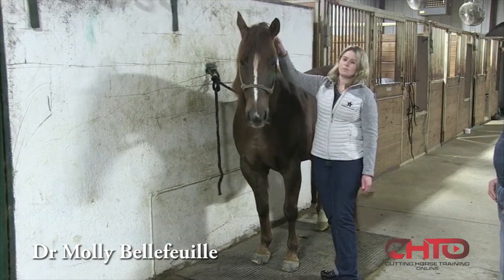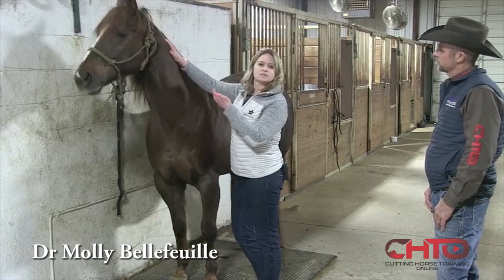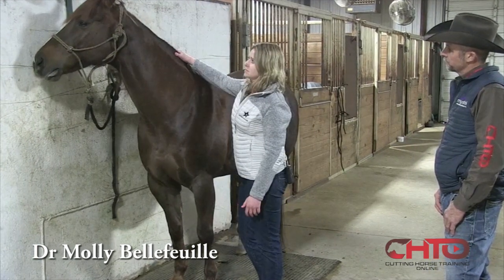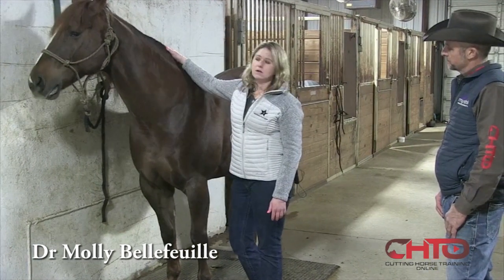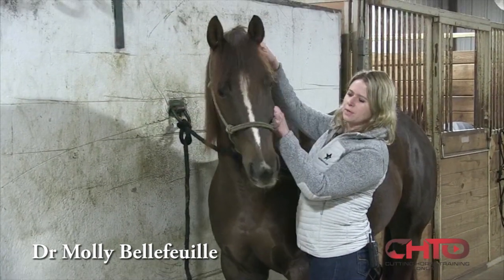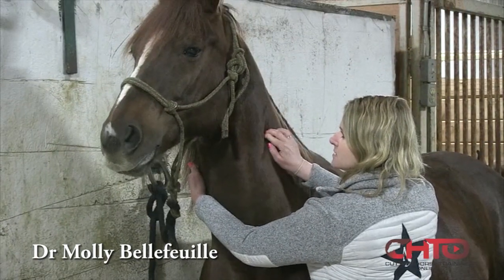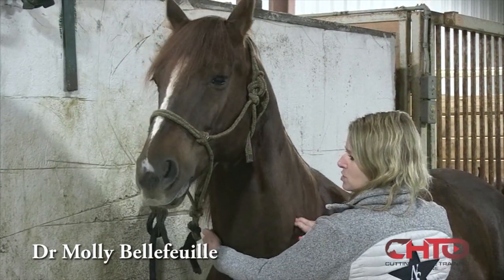I typically start up at the poll. I like to examine horses from front to back, from the tip of the ears to their tail. I'll start by palpating their poll and their neck, feeling their facets for any pain on palpation.